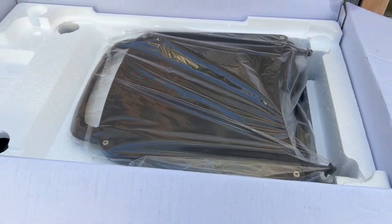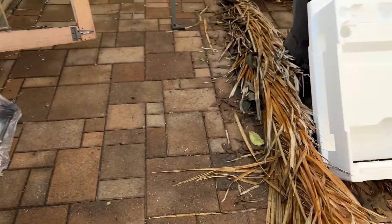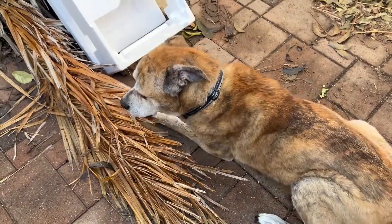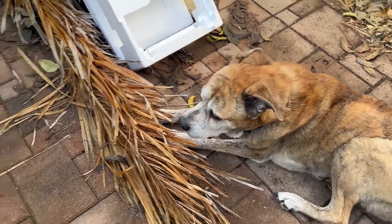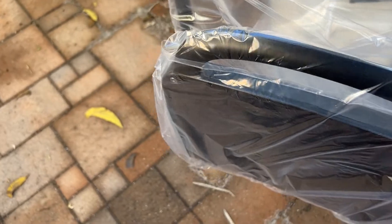The top bracket, top support columns. The shelf is already attached — one solid piece. Look at this, that's one solid piece — that's the top, one solid piece.